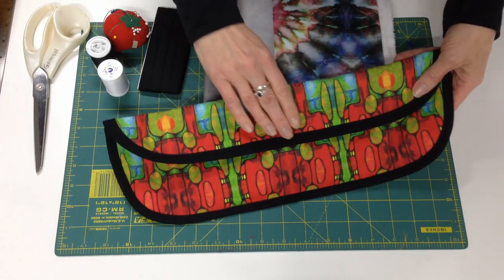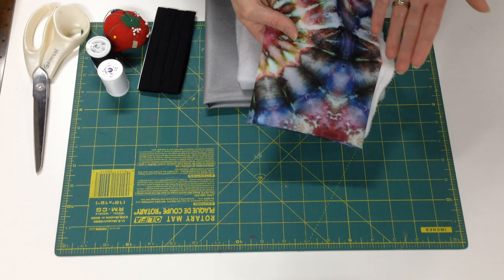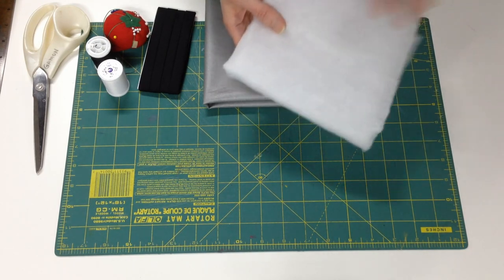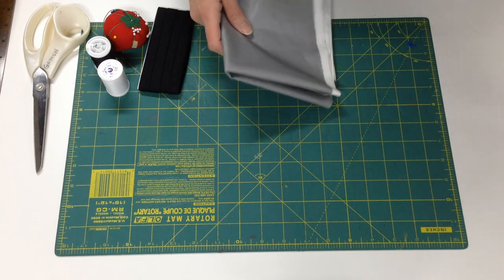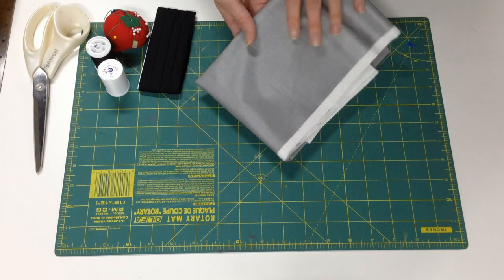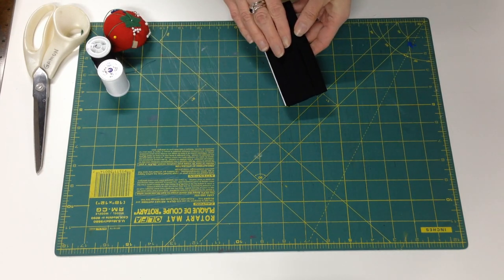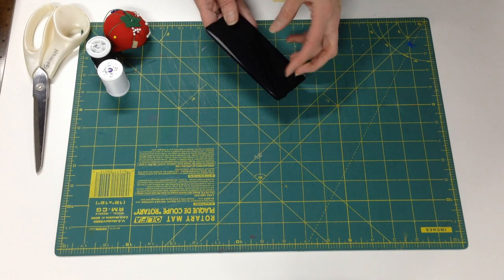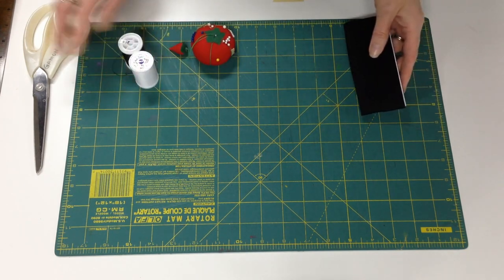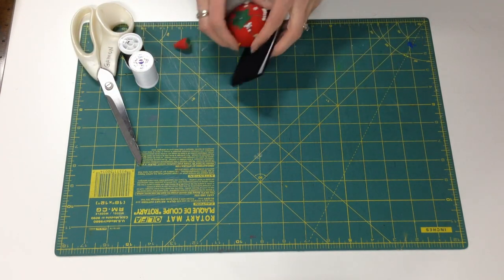So to make this project, you'll need some fabric, about 14 inches by 16 inches, some medium loft batting, and about a half yard of ironing board cover fabric. You'll also need some extra-wide double-fold bias tape, straight pins, thread, scissors, a sewing machine, and everything that goes with it.